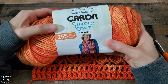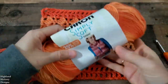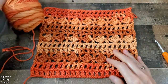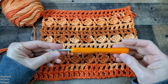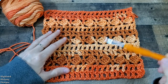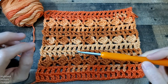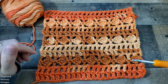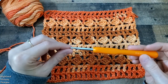For today's pattern I used Caron Simply Soft in the ombre, and it is a gold ombre that has almost a fall Halloween vibe to it. I used an H 5-millimeter crochet hook, but you can use any size yarn you wish for this project. I would recommend using whatever size hook is listed on your package label to go with that yarn. All the written instructions will be in the description box below along with a list of the products that I used.